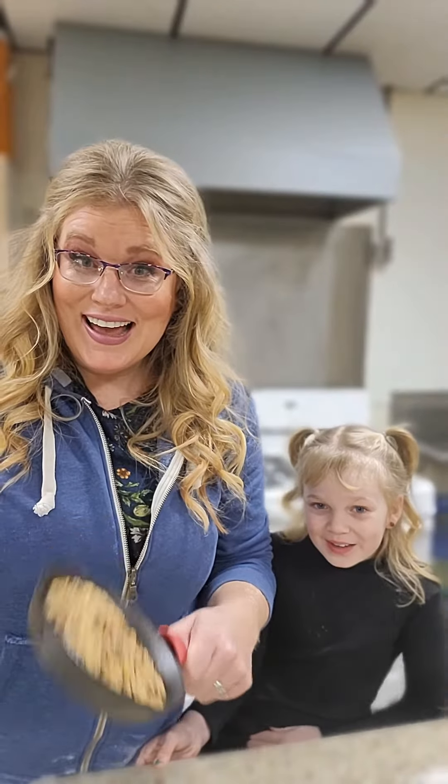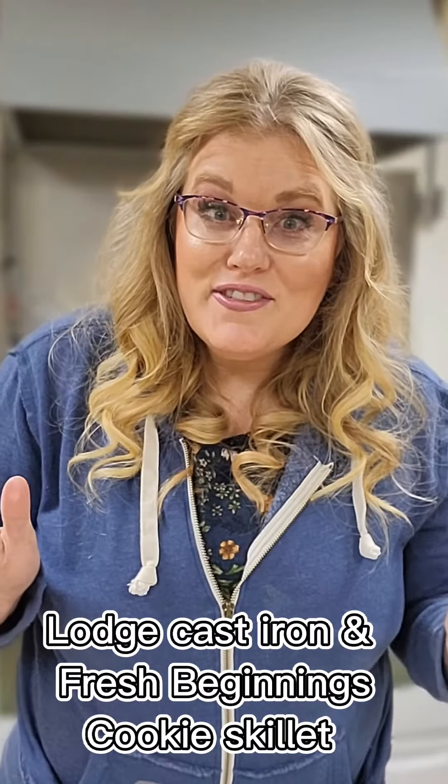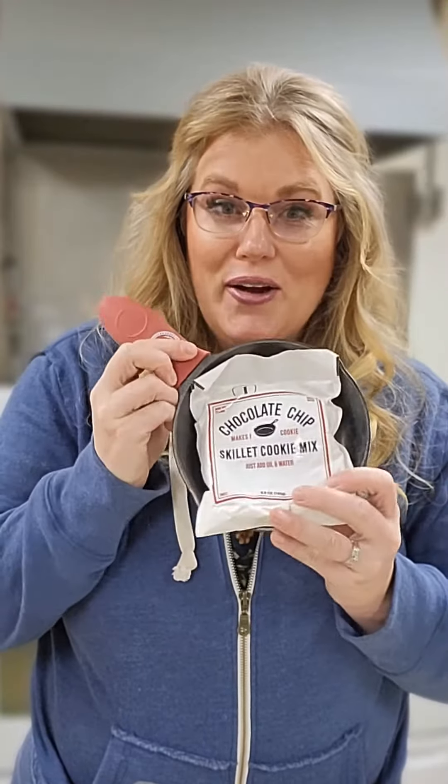It's cookie time! Dinner's done for the day. I got my ace whisper fleece hoodie on. Now it's time to make a big giant cookie for dessert with maybe a side of vanilla bean ice cream. Let's get to it.